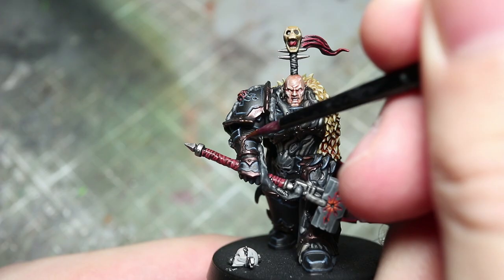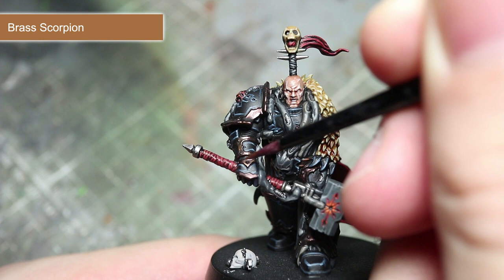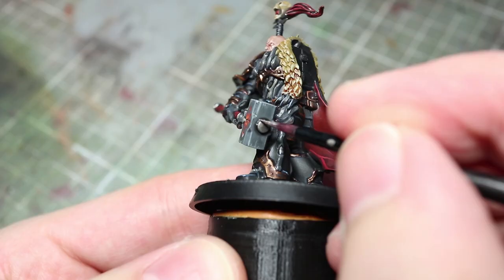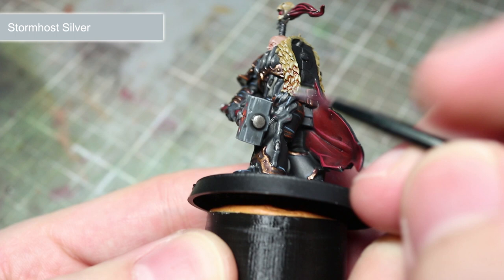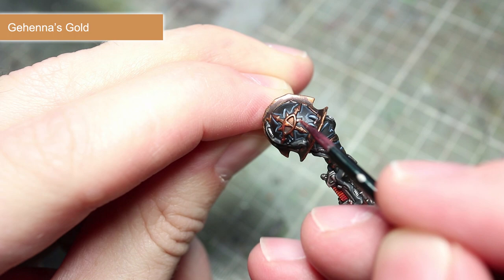The final areas to highlight are the metallics — remember to take care when applying these. We'll be starting things off with a highlight to the edges of the armour trim using Brass Scorpion. Next, the edges of the silver areas can be picked out using Stormhost Silver. Finally, to highlight the edges of the areas that we painted using Balthazar Gold, use some Gehenna's Gold.